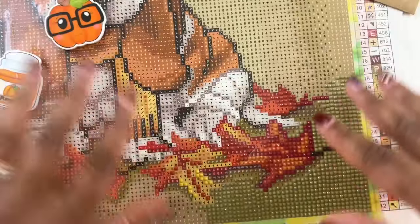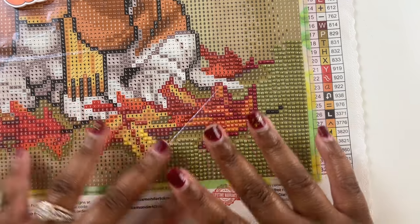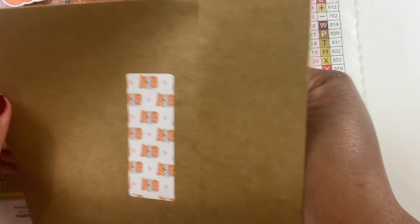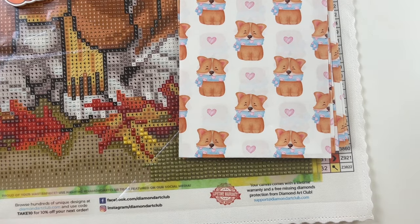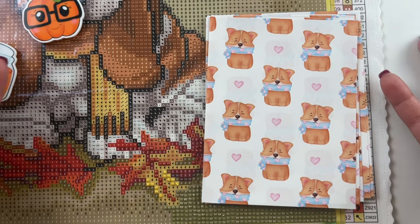I like to section my diamond paintings - I don't like to diamond paint in a chaotic way. So I did pull out some Crafts with Crashly release papers so I can section this little painting off and get it done. I want to get it done in the next couple of days so that I can start on some Christmas paintings.